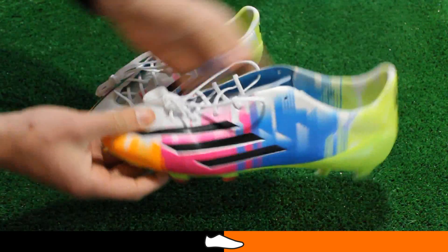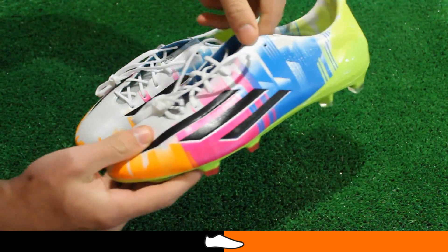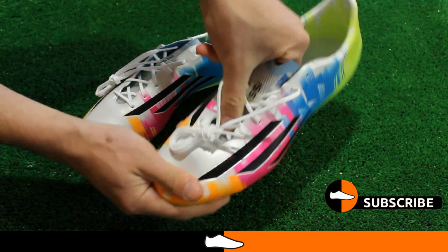The speed foil system seen on the standard F50 model is absent on this boot. However, the speed foil material has been stamped into the tongue which helps to reduce the weight of the boot.